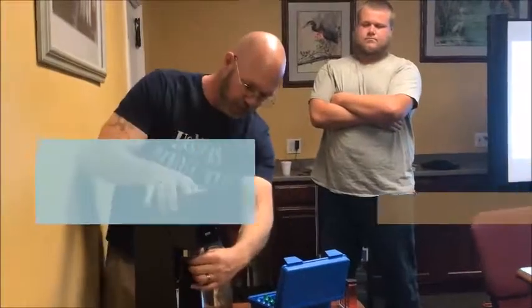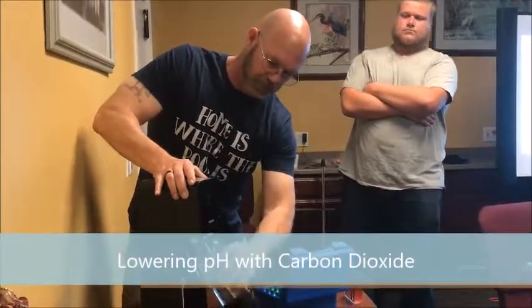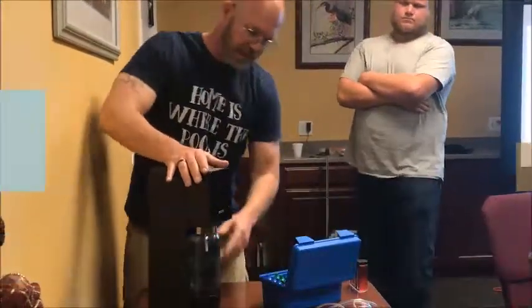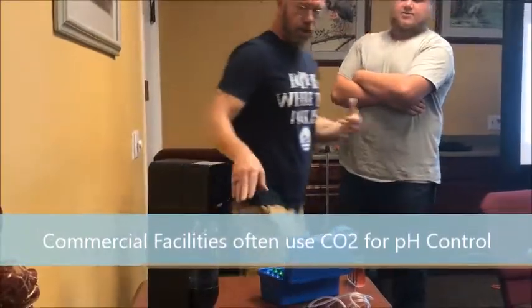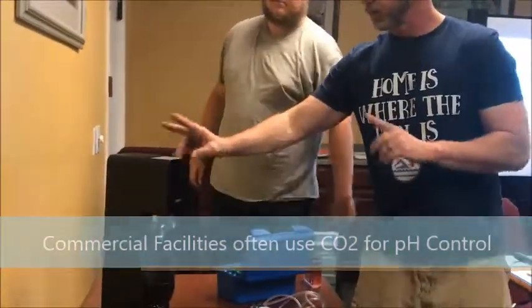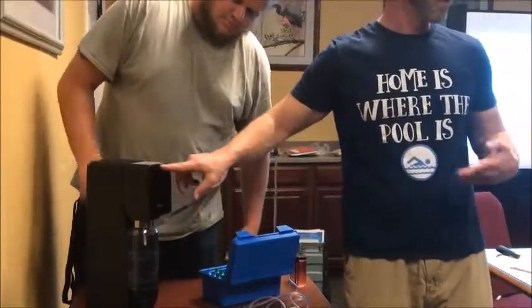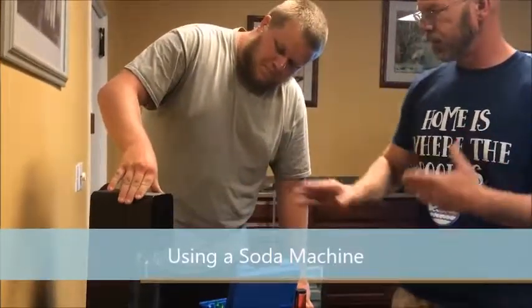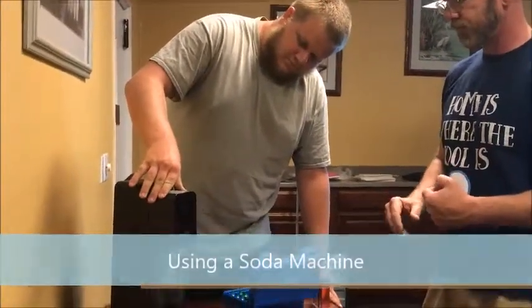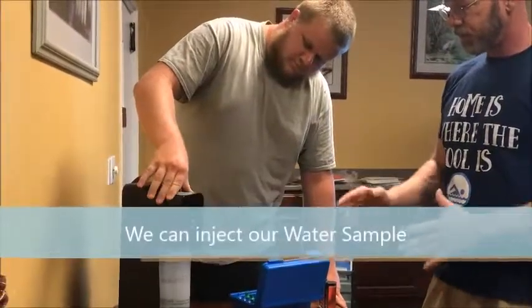I'm going to attach this to the front. What I'd like you to do — have you ever used one of these before? I want you to push down on the front of this until this one light here lights. Normally for soda they want all three lights to light, but I just want you to press down until that one light lights. It's going to make some noise and take some effort — don't let it scare you. Perfect.